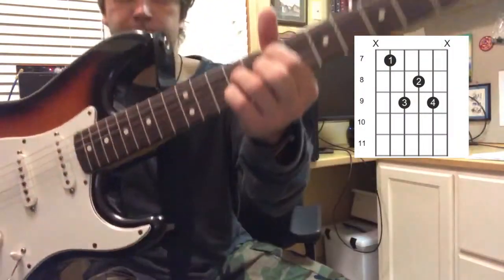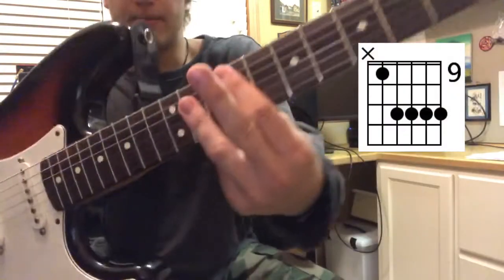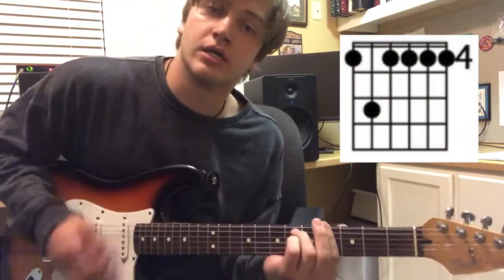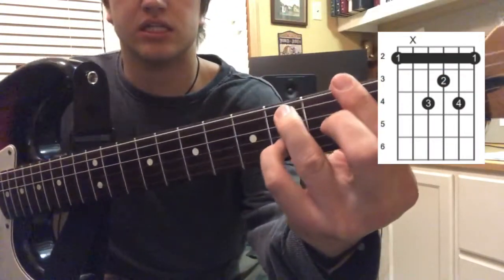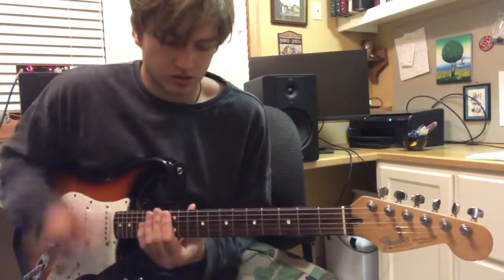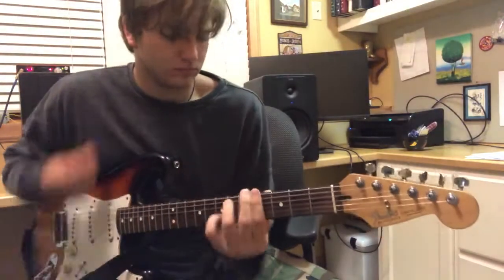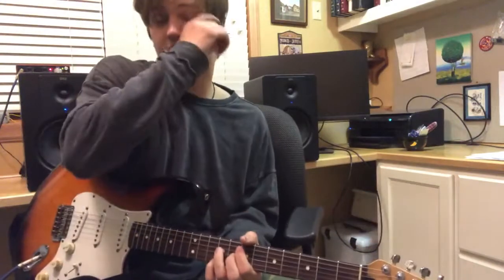And then E major 7, like this shape. Then F sharp 6, barred right here — it's kinda weird. And then C sharp minor again, and then G sharp minor again. And the last one is F sharp 6. I put a pinky right here. I don't know why.